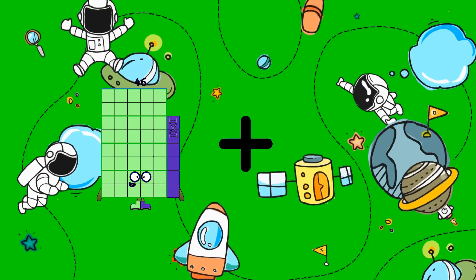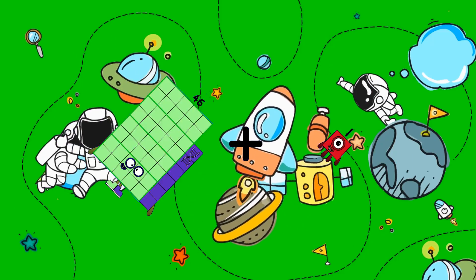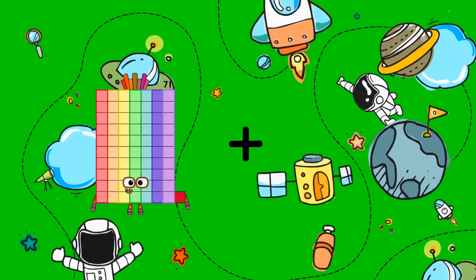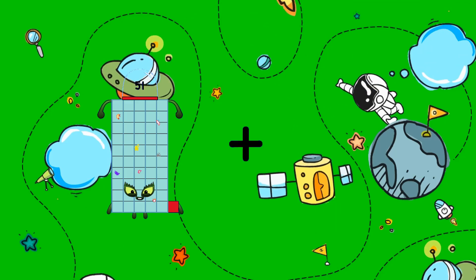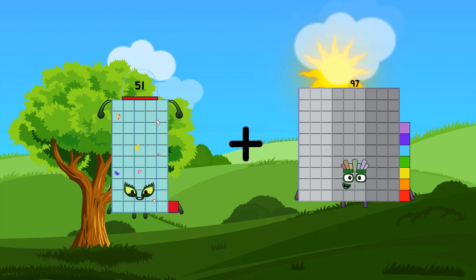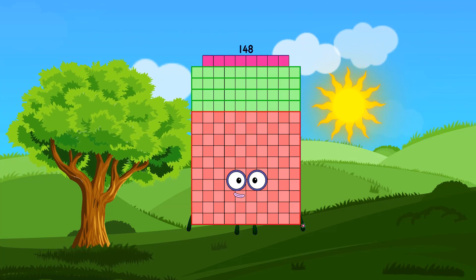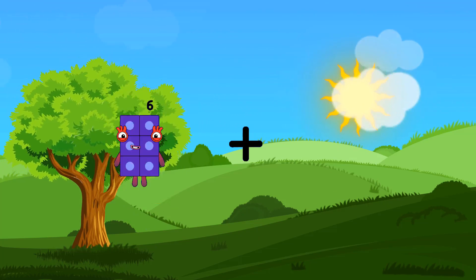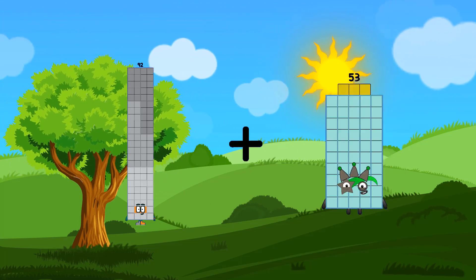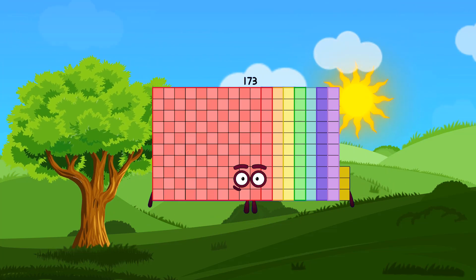46 plus 1 equals 47. 51 plus 97 equals 148. 92 plus 81 equals 173.